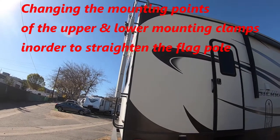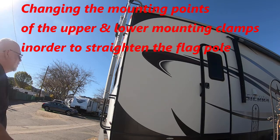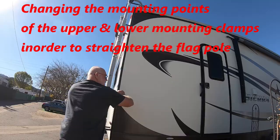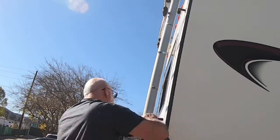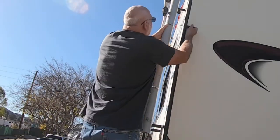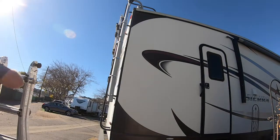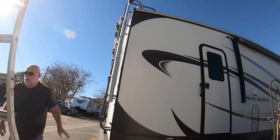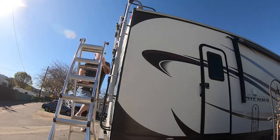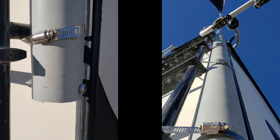It turns out that when I originally mounted this flagpole holder, I mounted it only to the ladder where you hold it with your hands to climb. Because I did it that way, the pole started to go crooked and you could see it tilting. So right here I'm removing and remounting the upper and lower gear clamps to the actual ladder mounts so it'll hold flat and tie against the face of the ladder — that way it'll be straight.